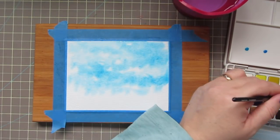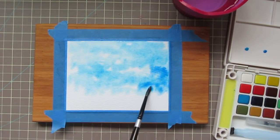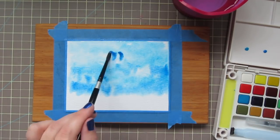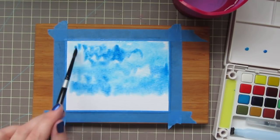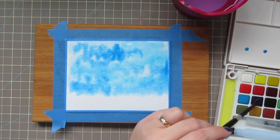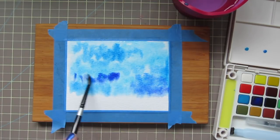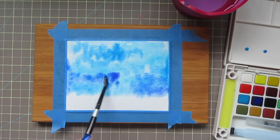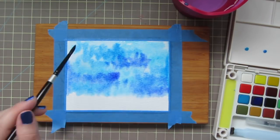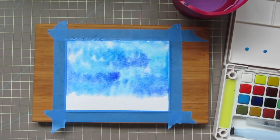Then I'm going to dip into this darker blue over to the side. It's just a little bit of a deeper, more traditional blue, maybe like a French blue, and I'm going to drop some of that in as well. And then there is a third blue that I'm going to dip into — it's more of a royal blue, more of a bright blue, especially when it's not watered down. I'm going to put some more concentrated color here and there and just let that meld and move with the other colors.